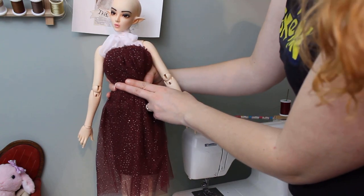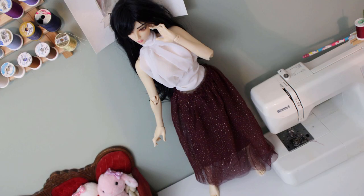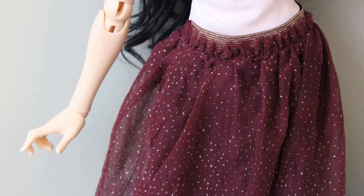This works for bigger dolls too. Best of all, the project takes maybe 5 minutes. See? You can do it, you just need the right materials. That's all for today though.